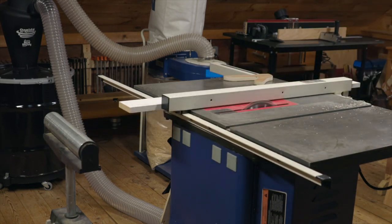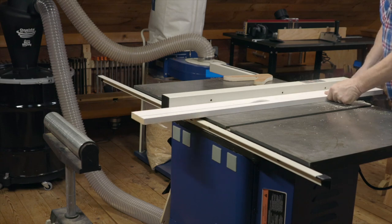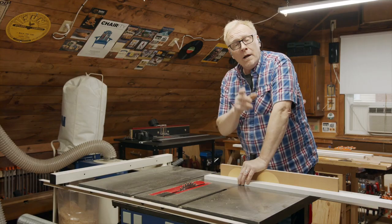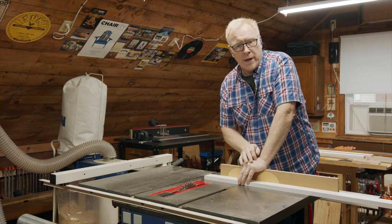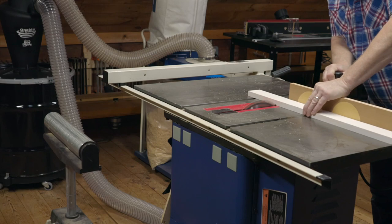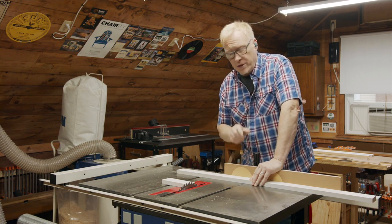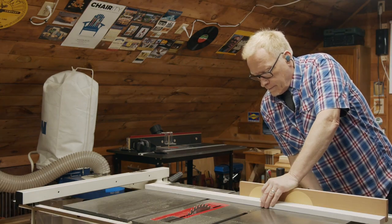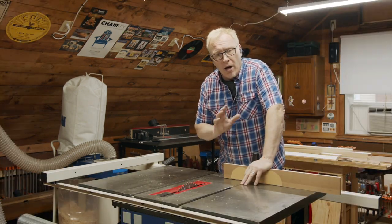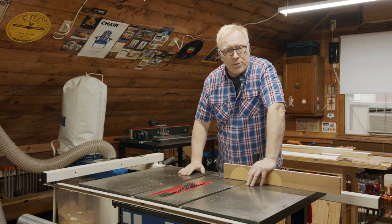We're going to cross-cut our two handles to 41 inches long. We have our two handles cut to length. We're now just going to cut our push bar to 24 inches — save these off-cuts, we're going to use them later. Now we have all our parts cut. The sides, bottom, and side pieces of the cart are joined together by a rabbet joint, and the handle and the push bar are joined together by a dado joint.